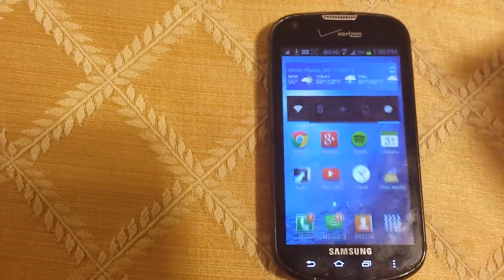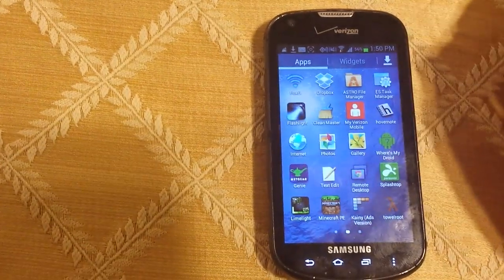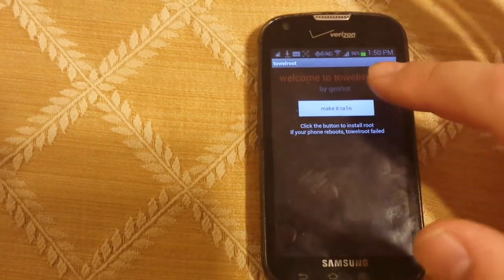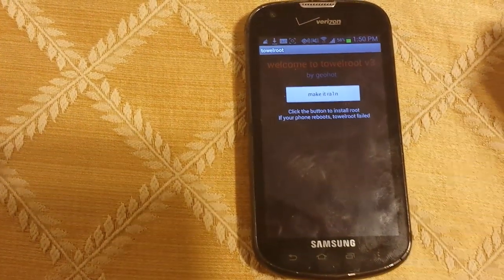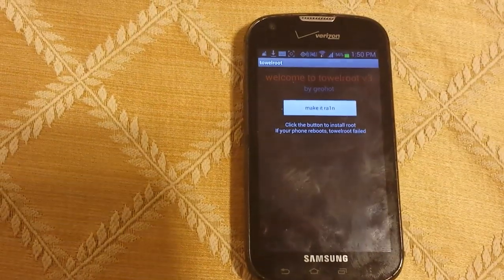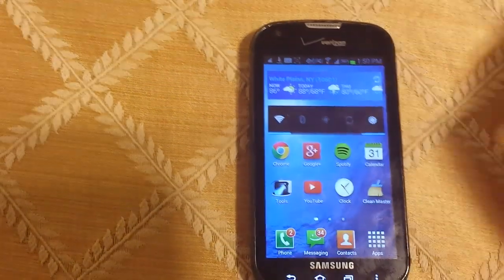You're going to want to install that APK — I already have it installed. Once you do that, you're going to want to open it up and hit the button that says 'Make it Rain.' Once you do that, it'll be very short, and you'll be rooted.